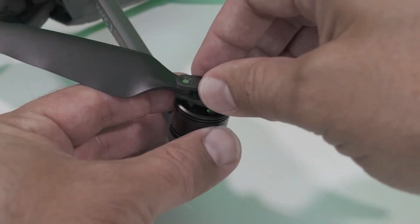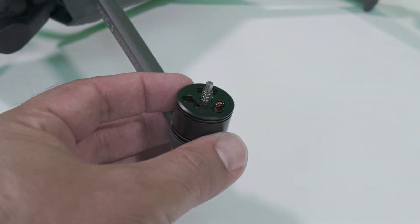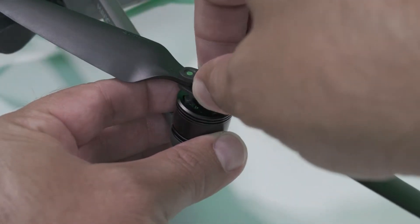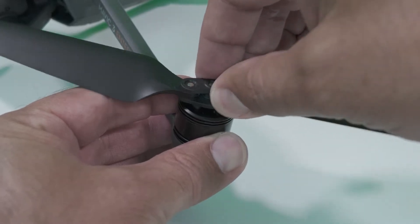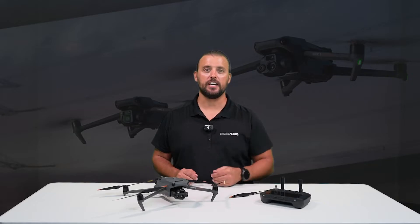To remove, just push down the propeller, spin it clockwise, and it will release. Take your new propeller, seat it down, push, and spin it counter-clockwise. Give it a little tug to make sure that it's seated properly. And it's that simple.